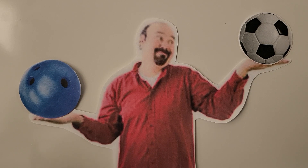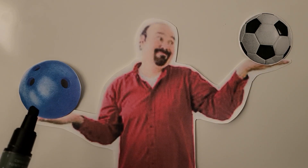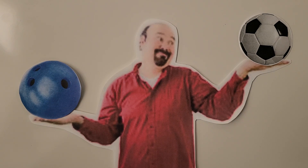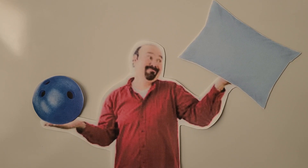Mr. Bell is holding a bowling ball in one hand and a soccer ball in his other hand. Both are about the same size, but the bowling ball is heavier. If we give Mr. Bell a pillow to hold instead of the soccer ball, the bowling ball will still be heavier even though the pillow is larger. The size of objects won't always tell us which is heavier or lighter to carry.